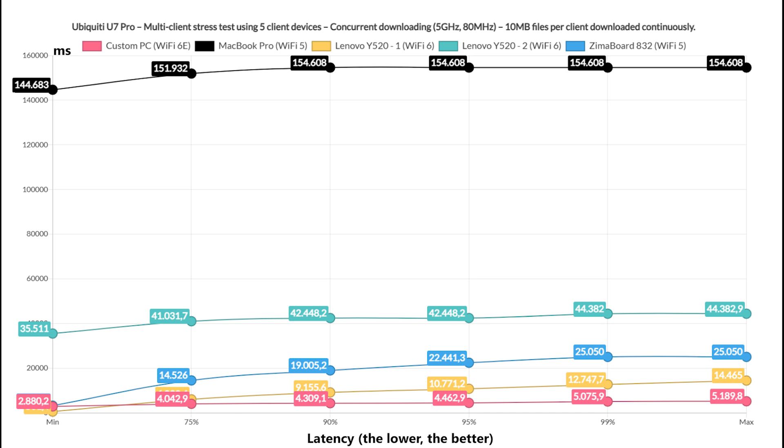The last multi-client test was to simply let all client devices download 10MB files continuously, and the results are as expected. The MacBook Pro showed latency values up to two and a half minutes — yes, minutes.